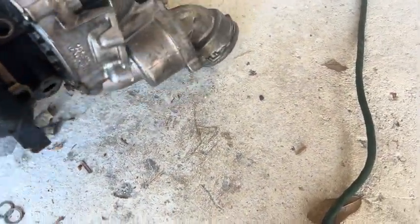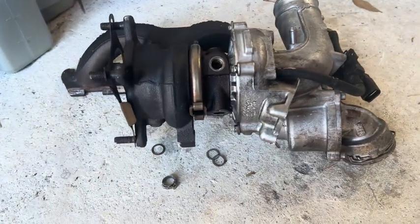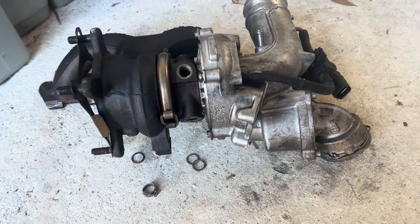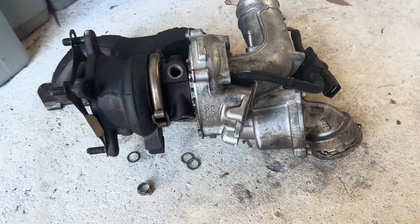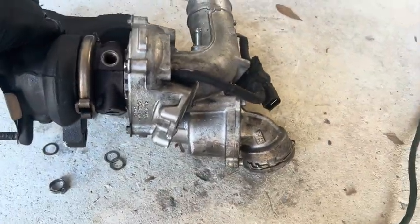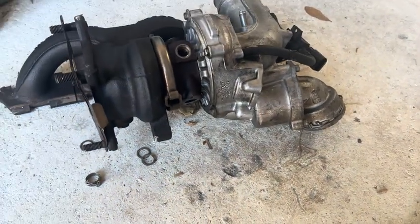Doing some research, everybody was telling me to do the diverter valve, which was a $50 part that you replace right here — you can do that from underneath the car. I tried that first and it did not fix it. So then a very common thing is the wastegates on the OEM turbos failing.